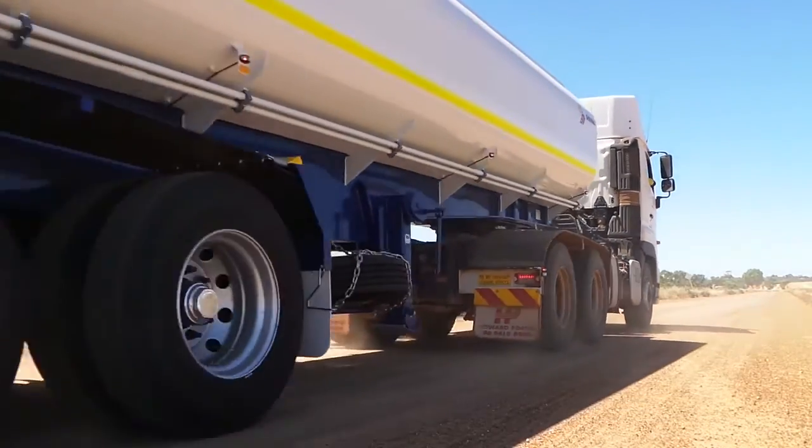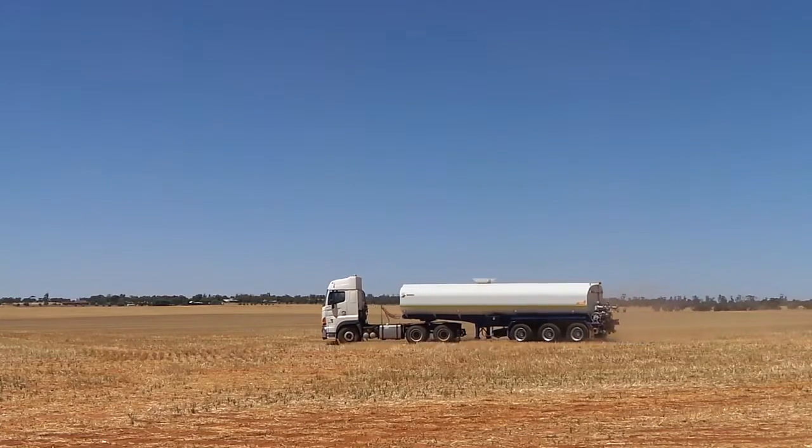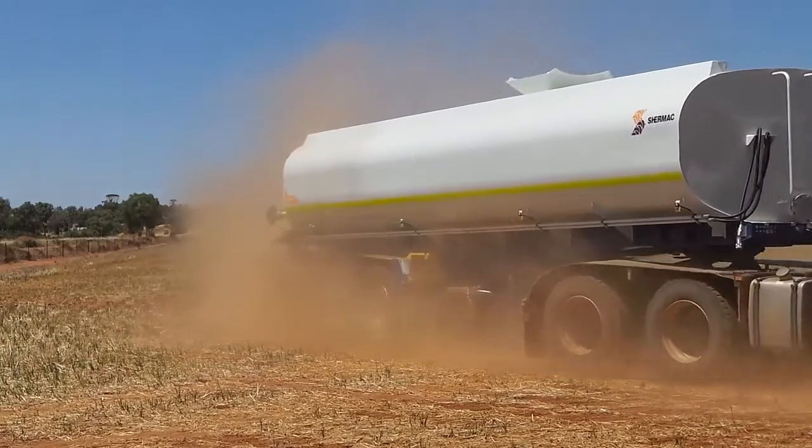Shermac's semi water carts are engineered to be robust enough for demanding conditions, while providing excellent weight distribution for efficiency — an ideal and fully customisable addition to any organisation's fleet.